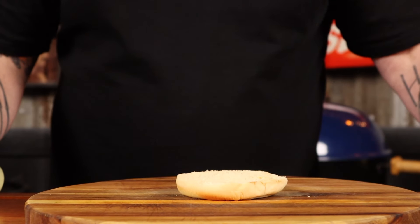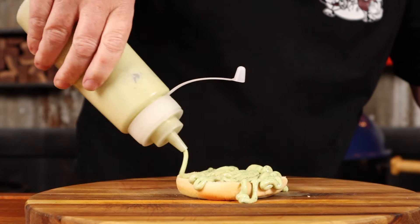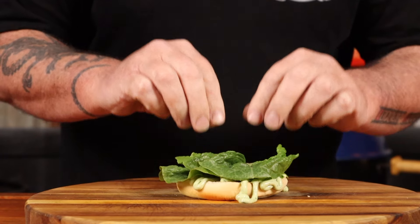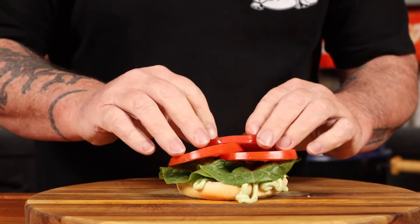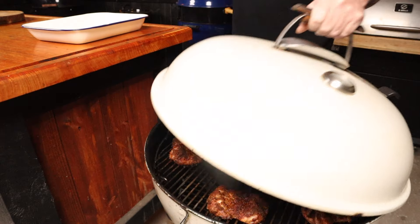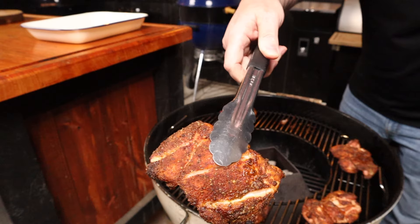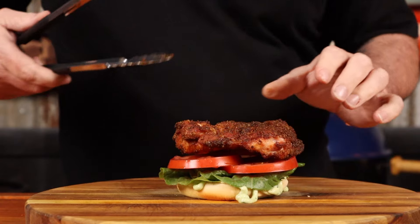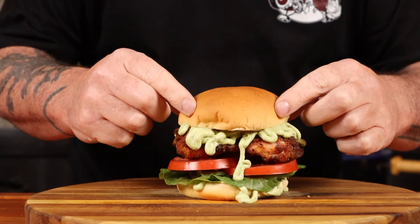It's time to make up these burgers — I'm not toasting my bun today, but I'm sure I'll get roasted in the comments for that. On the heel of the bun, drizzle on some of that avocado crema sauce, add some lettuce for texture and crunch, then add some sliced tomato. Grab the chicken off the grill — look at the color on them! Place one of the chicken fillets on the burger and drizzle with more avocado crema, then place the top bun on.